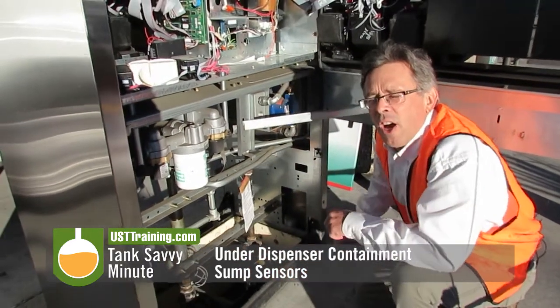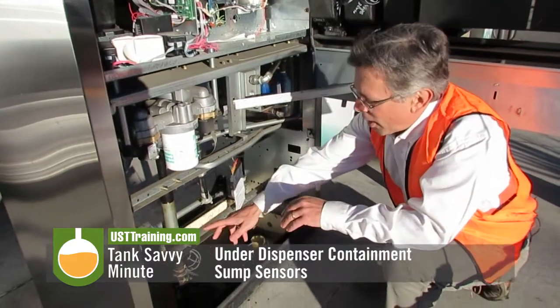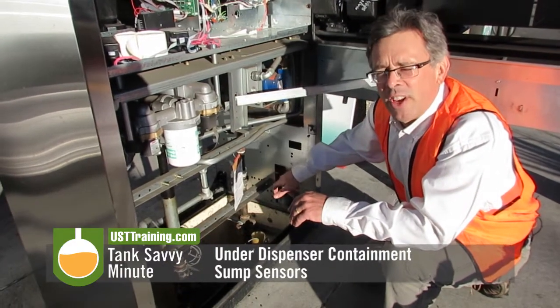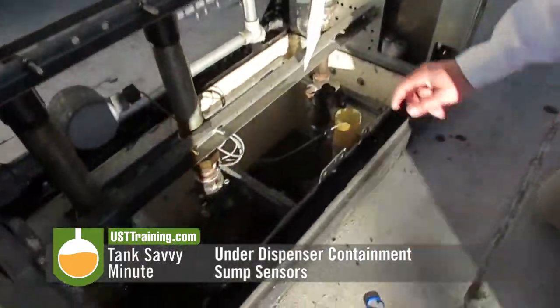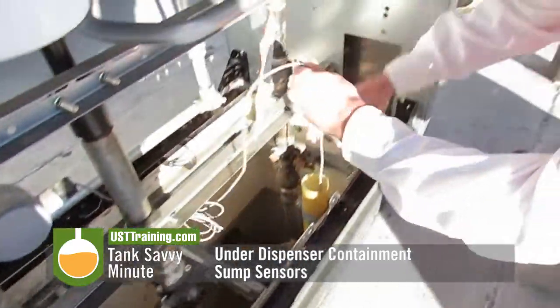This sump here is a large bucket underneath the dispenser. If there's a leak or a spill that happens inside the piping, it'll drop into the containment sump, and it'll be found by this sensor. You'll pull this guy out here.